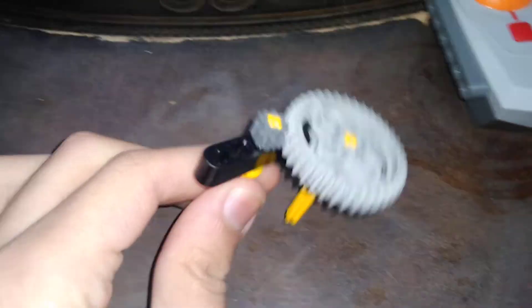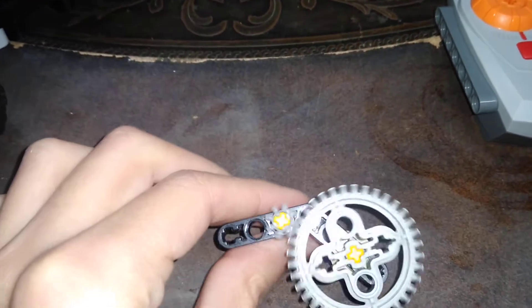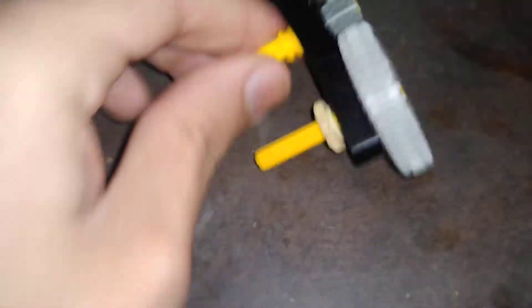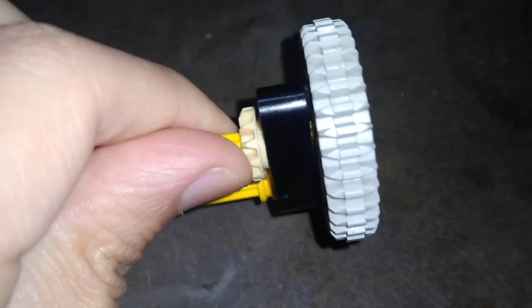I was just playing around and I found out a better meshing. This is way better — you can spin around. Look at that, listen to that. Yeah, it's pretty good.